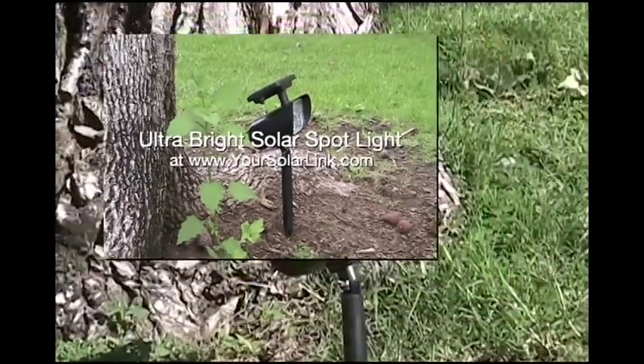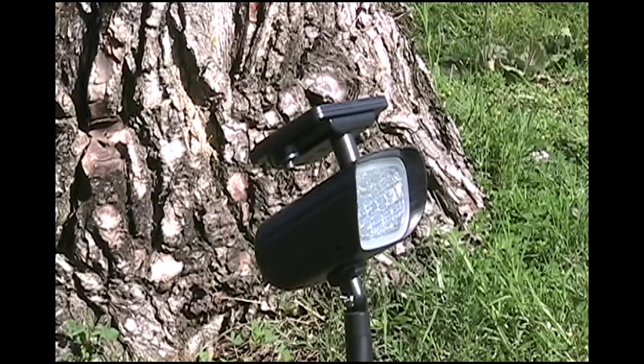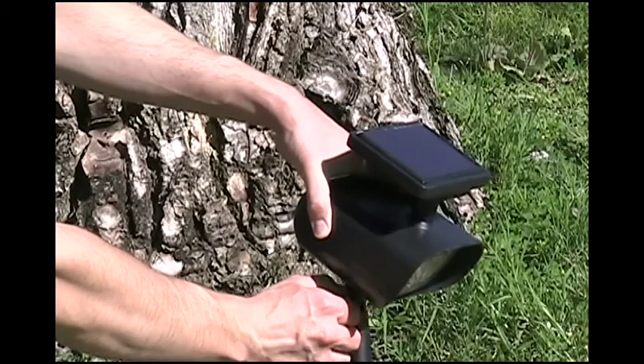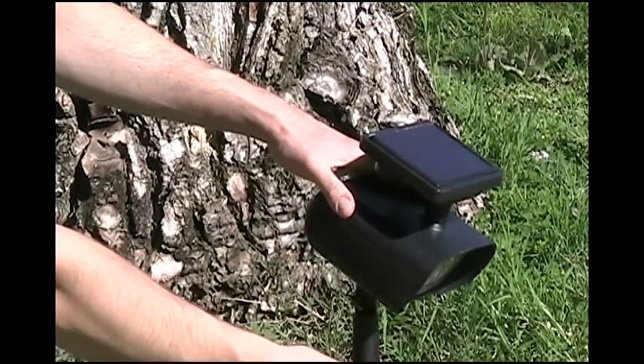Today we are looking at the plastic ultra-bright solar spotlight with four super-bright LEDs. Solar spotlights like this one rely on energy from the sun to charge their batteries and provide light throughout the night. This means that there is no need to tap into the electrical grid for these lights to operate. The solar spotlight will work consistently even if the whole neighborhood is dealing with a power outage.